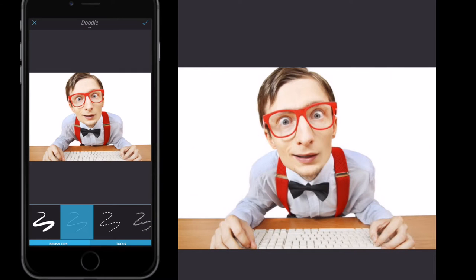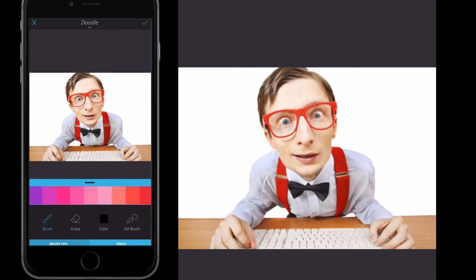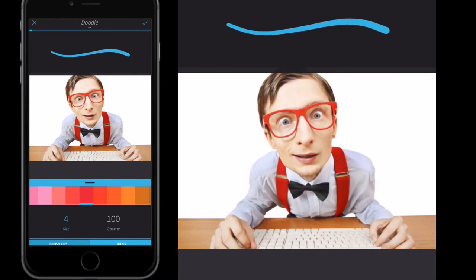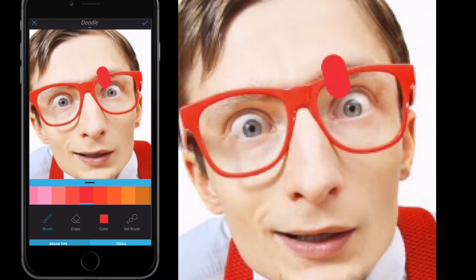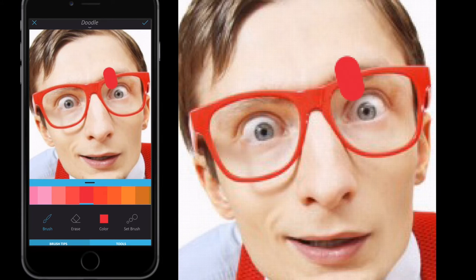Go to Doodle and select either one of these two brushes on the left-hand side. Then go to Tools, Color, and select red — the reason I'm doing this is because I want to color this person's glasses in red; otherwise just leave it on black. Set the brush size by going to Size and ramping it up to between 20 and 30 to get the thickness for the glasses. Then press Tools, zoom in a little bit — you'll notice I made a dot over his glasses, so select the Erase button and rub over that red dot.